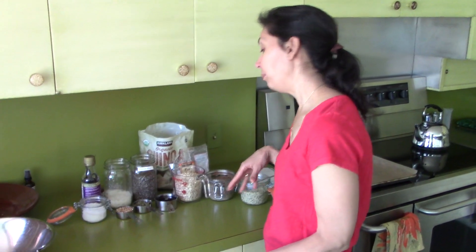Today I'm going to show you a really easy and delicious granola. We've been making this granola for years and years, and my kids love it. I'm going to walk you through the ingredients — you can add, change, or do whatever you want with them, but these are what I use. They look like a lot, but they're really not.